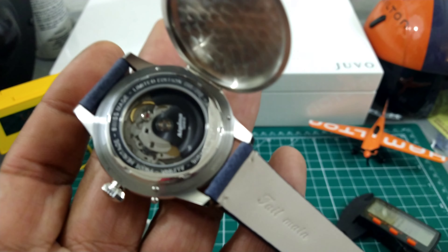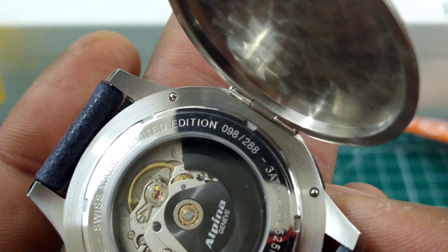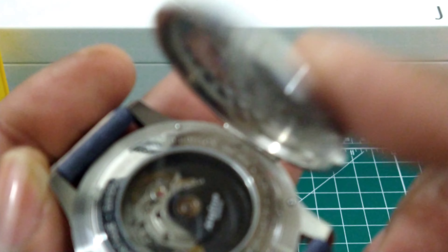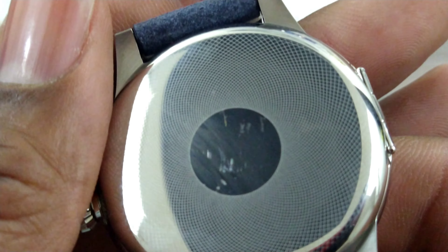This watch is a limited edition — let's see what number this is. This is number 98 of 288. So it's only 288 of these. They're limited edition so they're not going to be around long. If you're interested, hit those guys up so you can secure one for your collection.